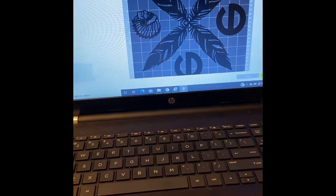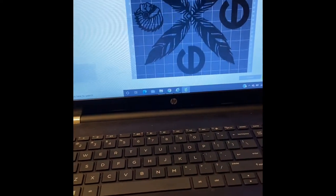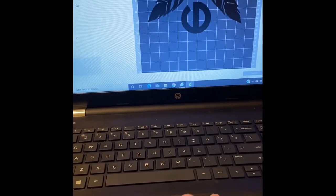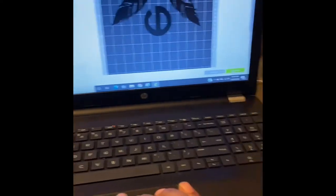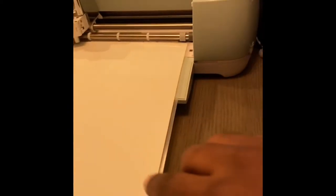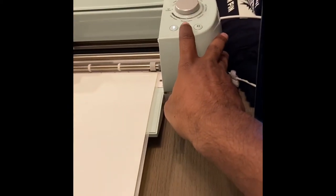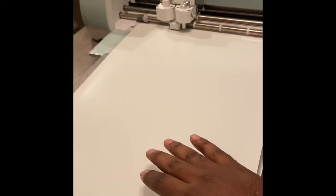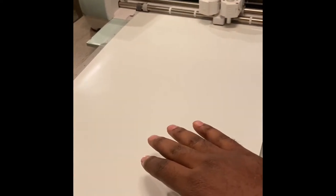So everything's already set up. What I'm going to do now is hit continue right down there, and it's going to upload. Then it's ready for the Cricut, and I just have to hit this button here.